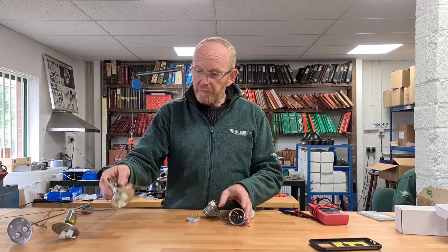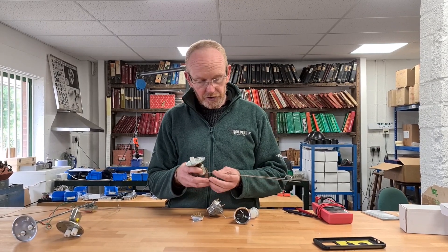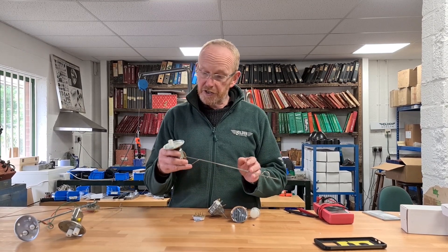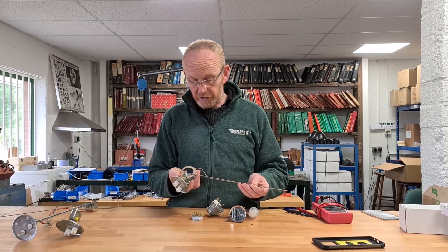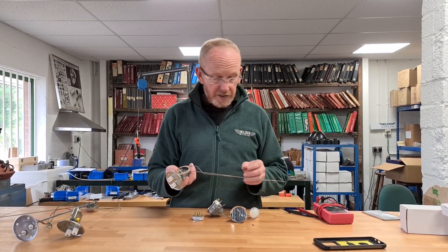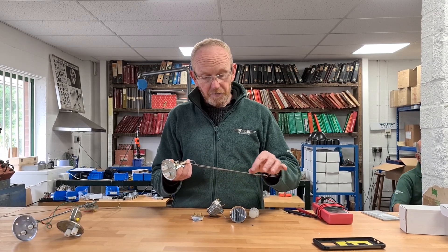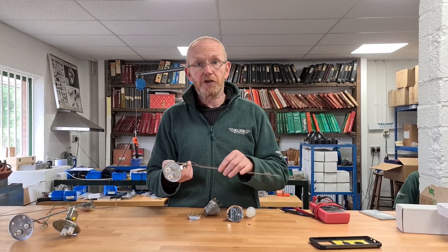There are a couple of universal kits available to suit the modern bimetallic gauge — again a top mounting and a side mounting. They come with adjustable arms, so basically you alter this arm, cut it, put it back together, put the float on to match what you've got.